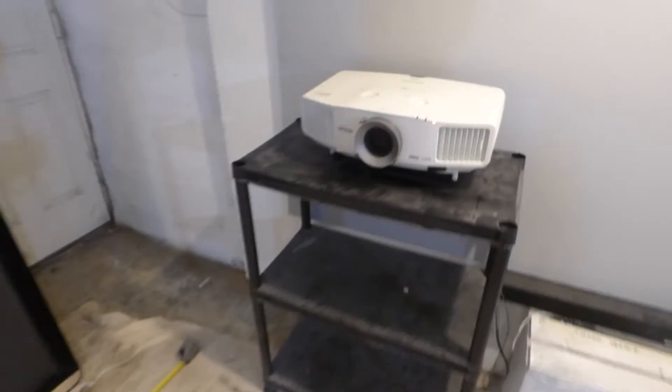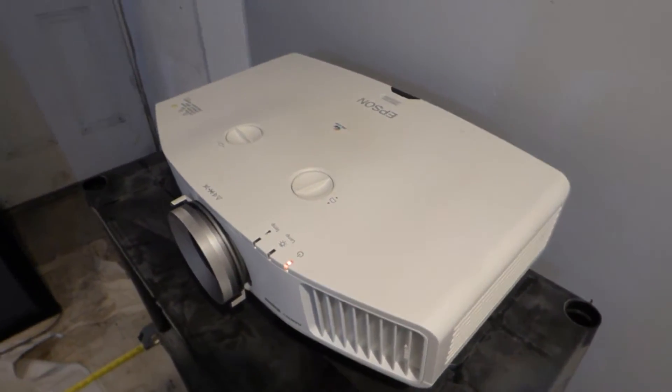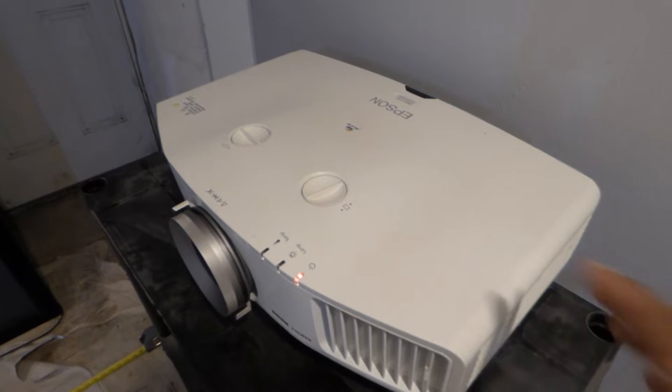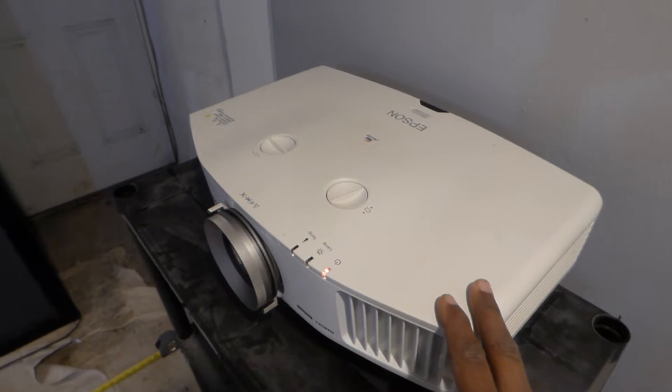Now this projector right here is a little interesting. I call it extreme long throw because in order for me to get 138 inches out of this projector it has to be around 18 feet back or 21 feet or more. So very interesting projector. Absolutely loving it because it's allowing me to do a lot of distance demonstrations, which is needed for commercial properties or for a lot of churches. Basically the projector is going to sit back like 21 feet or so.